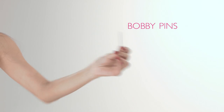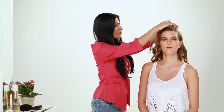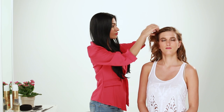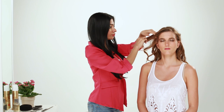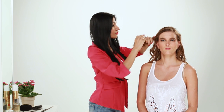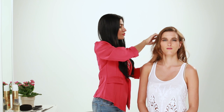You will need a bobby pin. We're going to start by parting Celine's hair to the left and sweeping it to the side, after which we're going to start styling the back of the hair.